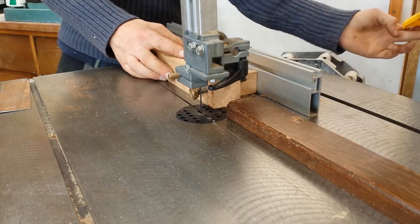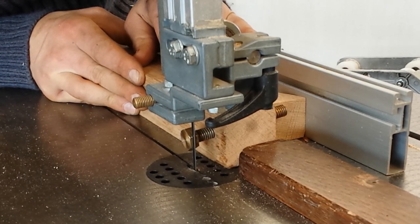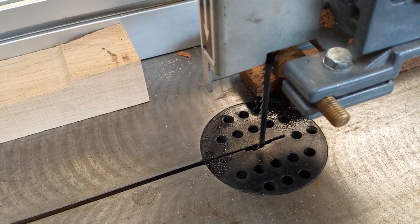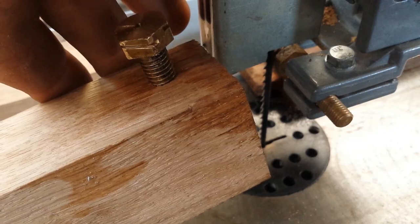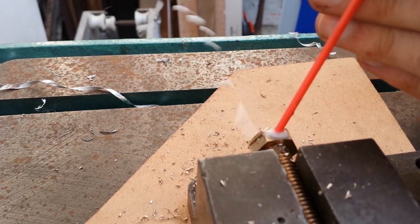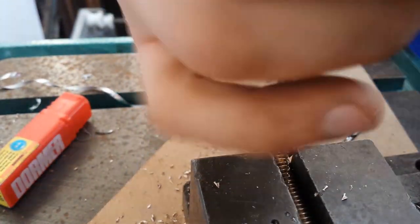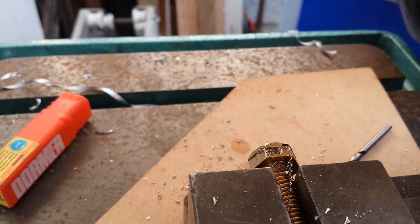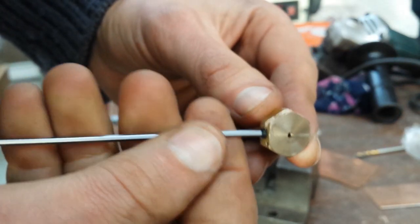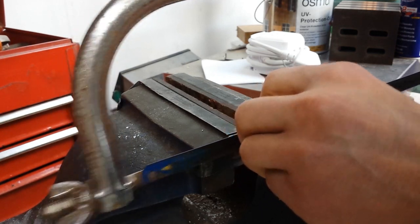Ready for take two! One thing to note here is that when I turn the bolt to present the next face on the hex head to the blade, I'm actually changing the position sideways because the bolt screws into the little jig I've got, so I do need to adjust the rip fence each time I do this. In goes the little M4 grub screw. After centre drilling, cutting the grooves and threading, that thread of the bolt can finally be cut off.